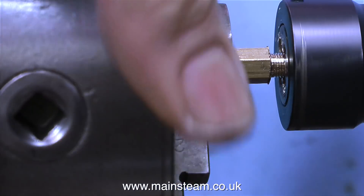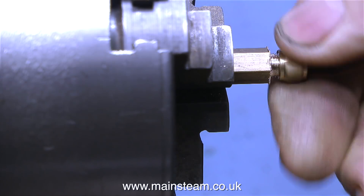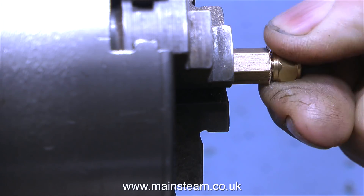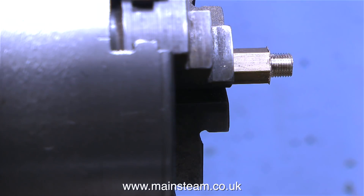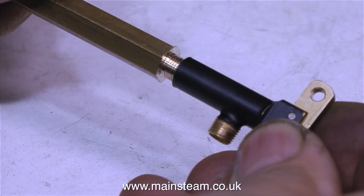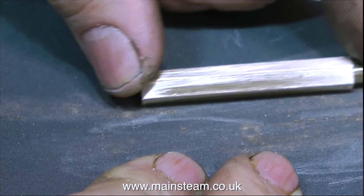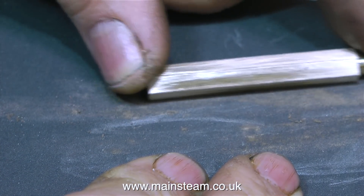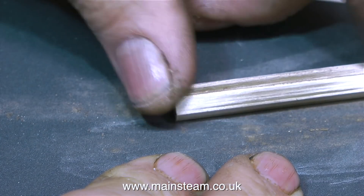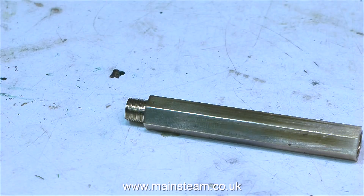This by the way is the quarter-by-40 thread end of the adapter. After speeding up the video for the very last part of that operation, I try a commercially produced quarter-by-40 nut on the thread I've just cut and it's okay. I also checked that it screwed into the valve, just so I can show you the valve in detail. Before I part off the length of hexagon bar I need for the job, I'm cleaning it up on a piece of wet-and-dry sandpaper, which also removes the burr left by the cutting tool because the tool is quite blunt. And now it looks much better.